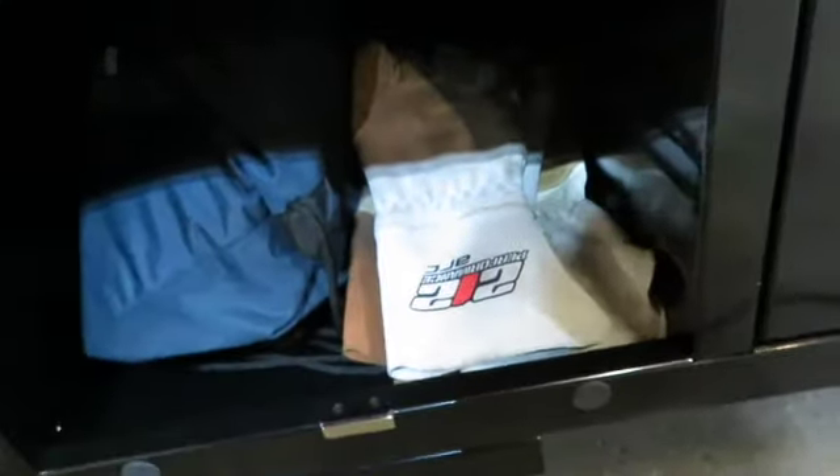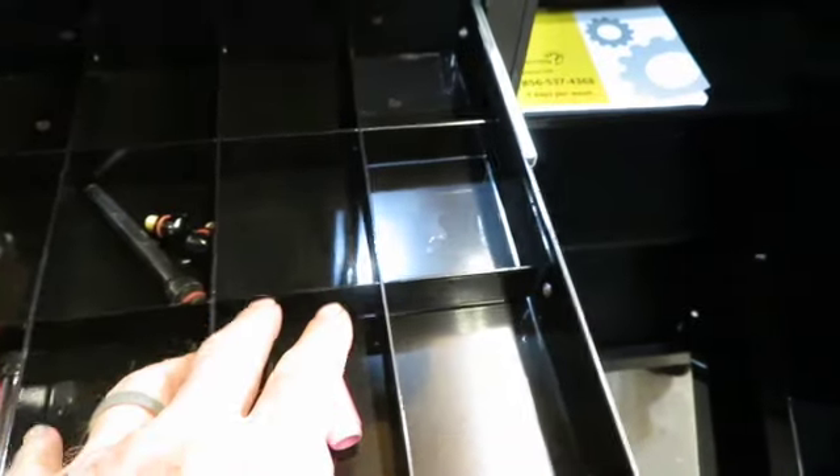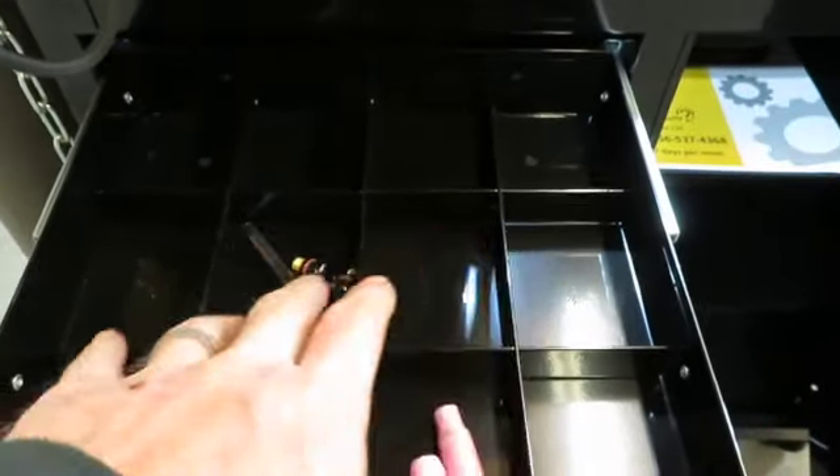Got my welding hood down there and some gloves. Nothing really in there yet. I put my book in there for the TIG welder — there will be some stuff in there, not certain what I'm going to put in there yet, maybe some caps. This top shelf I'll have room for other stuff for the MIG welder and the plasma cutter — I'll be able to have the consumables in there also. Everything will be in one ready location.